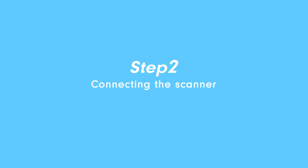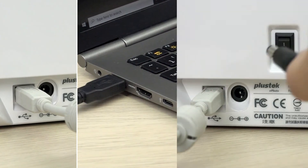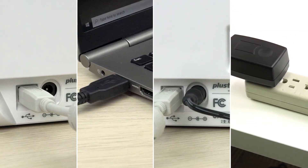Step 2: Connecting the scanner. Plug the square end of the USB cable into the USB port on the back of the scanner, then connect the other end to your PC or Mac. Don't forget to attach the power cord to the scanner and plug it into the power outlet.